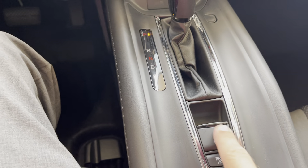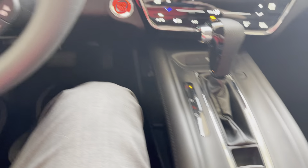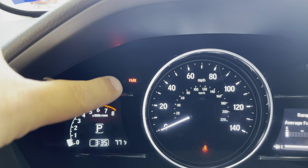What you're going to do is right here in the center console of the vehicle, there's a little P. You're just going to pull up on that. You'll hear kind of a little noise there and then you'll notice that the parking brake is now on.